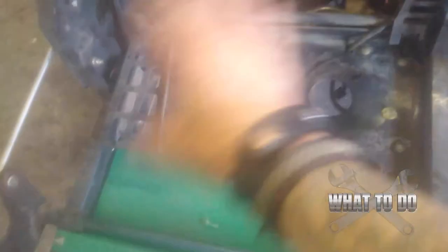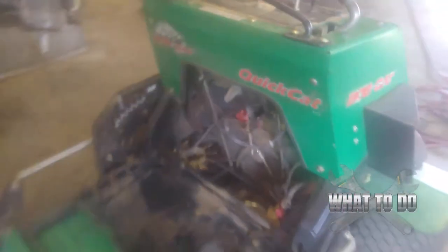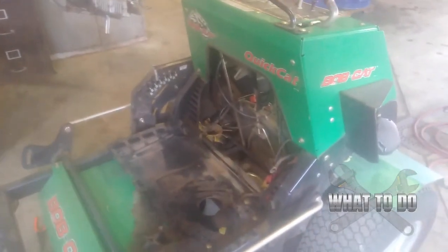We're going to go ahead and just clean all this up since we're rarely under here. Now is the opportunity to clean all that up and maybe clean up in here a little bit, because the next time we'll be back in there — who knows. While we're waiting for the new motor to come, we're going to clean it up. And that's how you take out the motor on a Bobcat QuickCat. Please hit subscribe below, give me a like, and I'll see you next time.